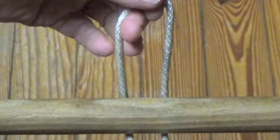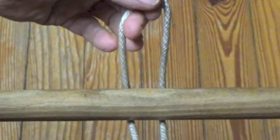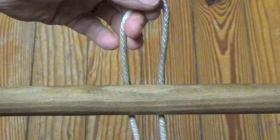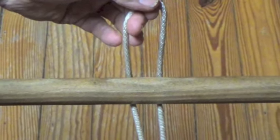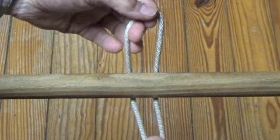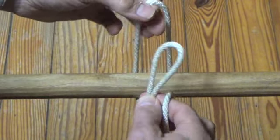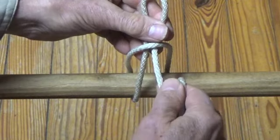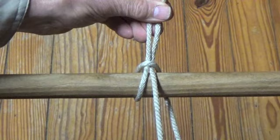To tie a draw hitch, place a large bite in the desired part of the line behind the spar. Notice there are two segments of the line, one on the left side and one on the right side. When tying the hitch from the left, form a small bite in the line on the left side and pass it through the top of the large bite. Tighten this by pulling up on the small bite and down on the line on the right side.